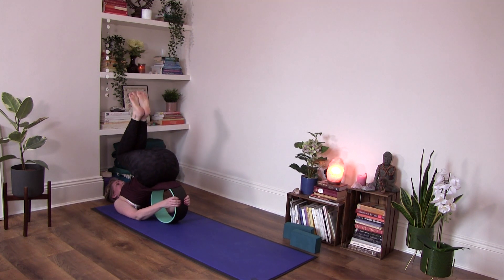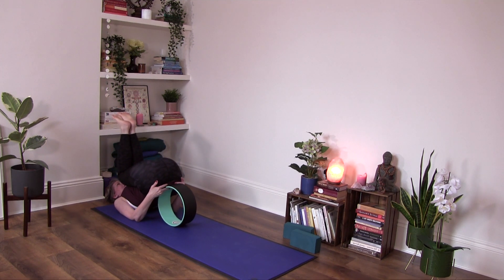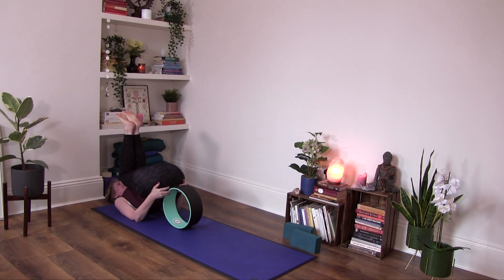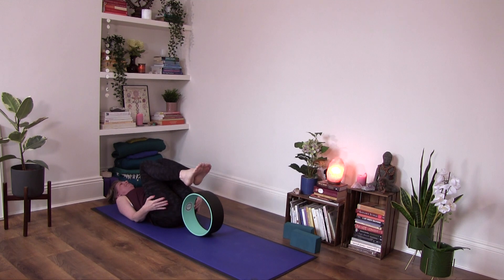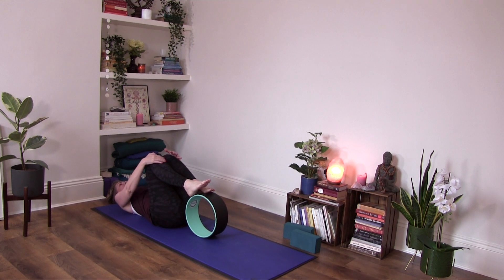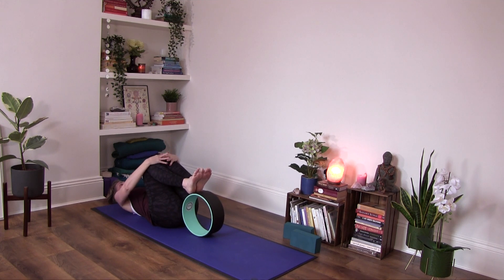Drawing the knees in, and then see if you can gradually slide the wheel down. Maybe let the wheel find your feet, drawing your knees a little bit towards your chest.